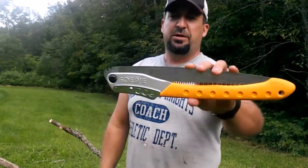Hi, it's Jeff Allen off the gridiron. Today I want to showcase my new folding saw, the Silky Big Boy 2000. This thing is an absolute beast.